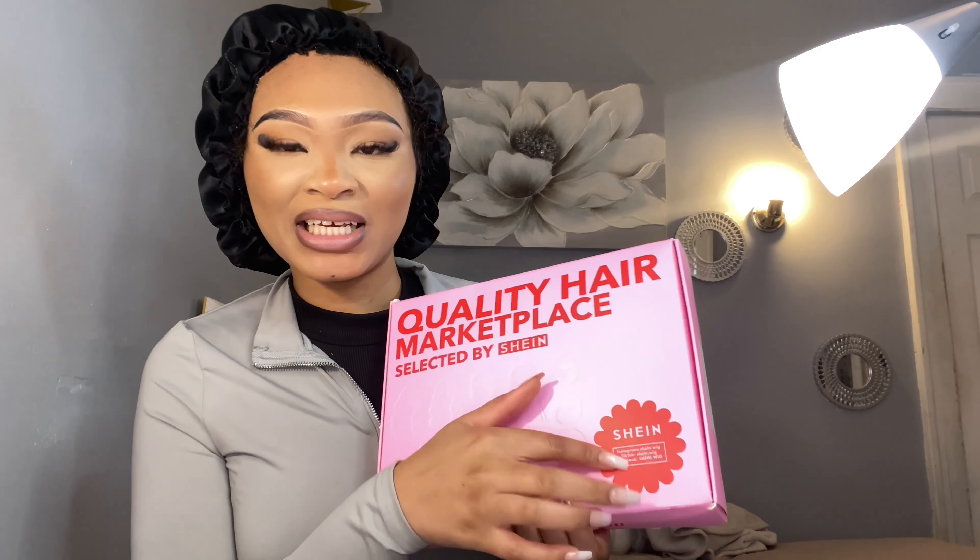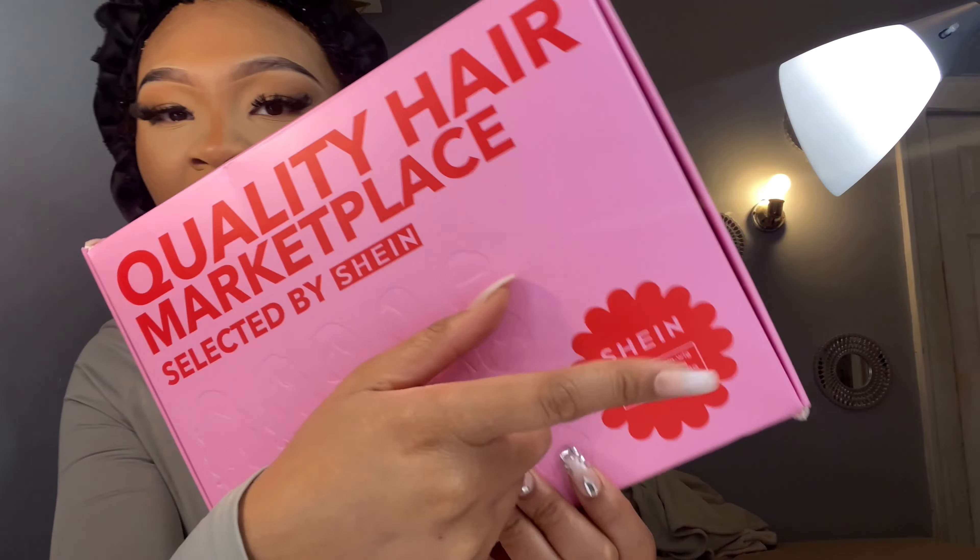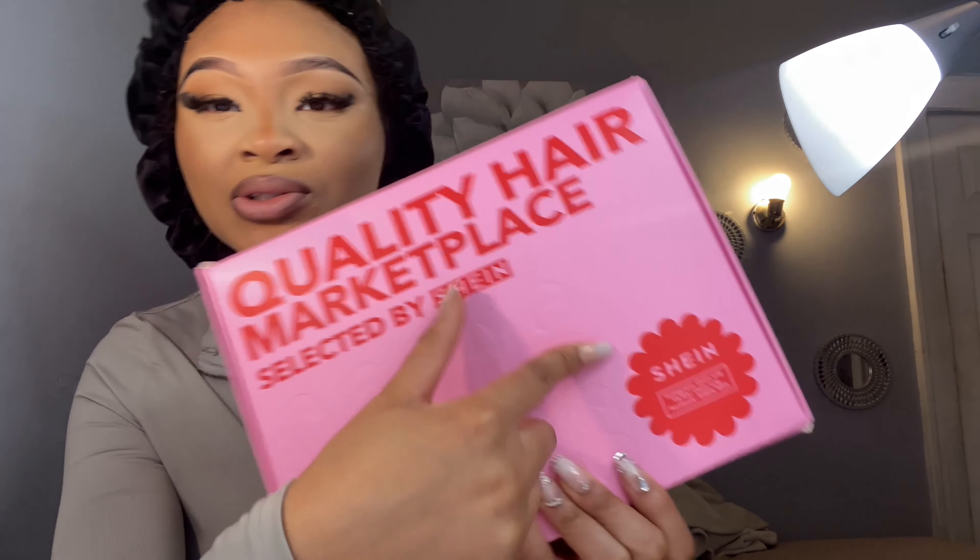Okay y'all, let's get into the unboxing of the wig. Look at this packaging - can y'all see like the little people on there? It has like the Shein label and then it has Instagram, TikTok, and Facebook - all their socials on here.